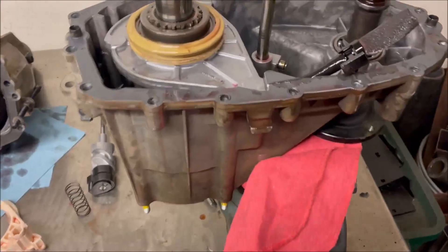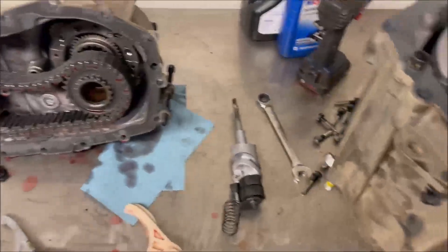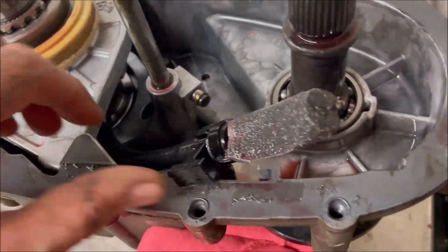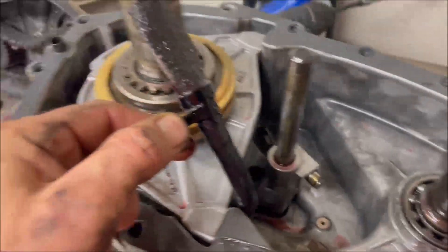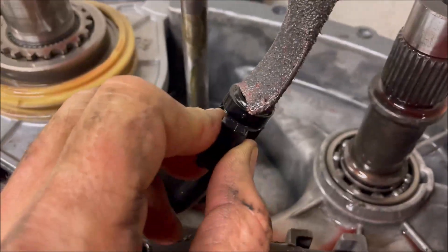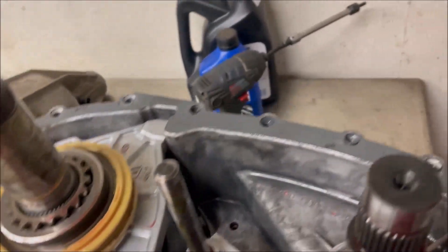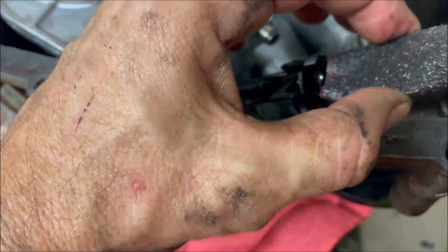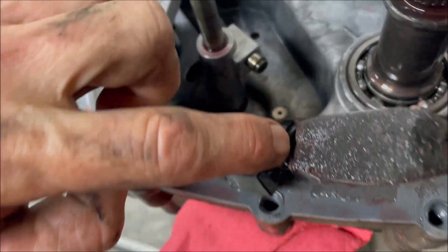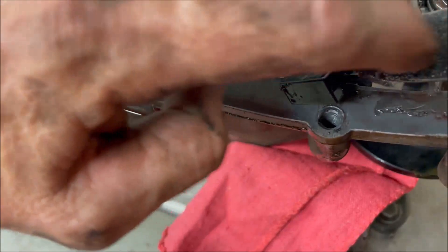We have the case half separated and I can immediately tell we already have some problems. The first problem I notice is the pickup screen for the fluid pump, which is this piece right here. As you can see, it is completely choked with metallic debris and it's collapsed. As the pump creates suction on this, once it gets clogged like that, it's trying to suck and suck, and it looks like it's actually sucked the filter screen off of the fitting here and was probably bypassing that.